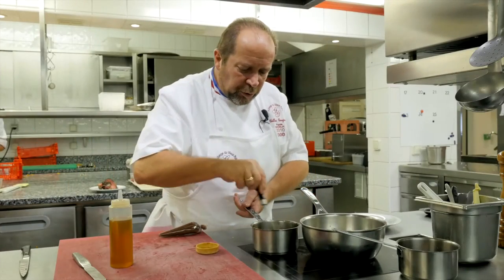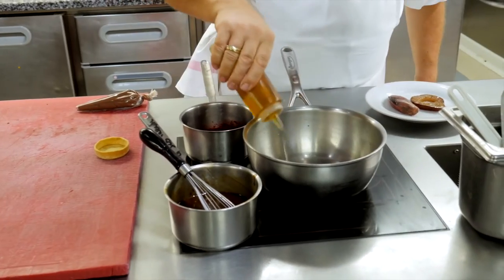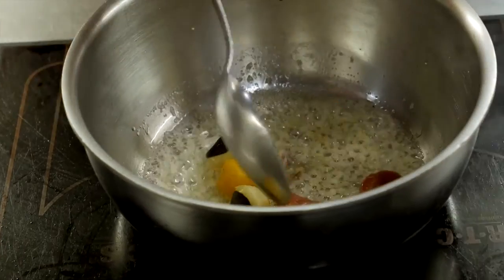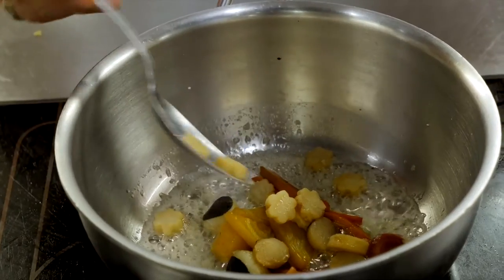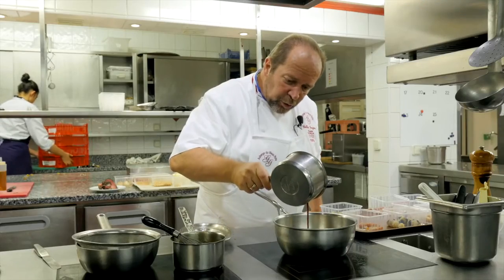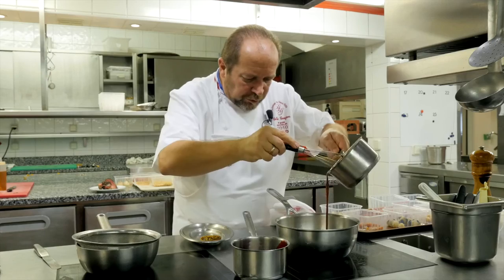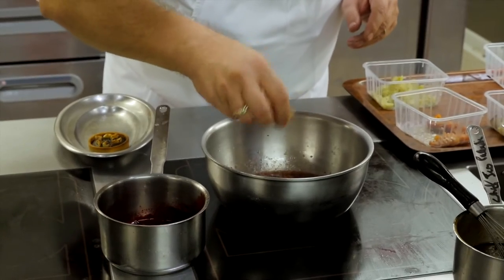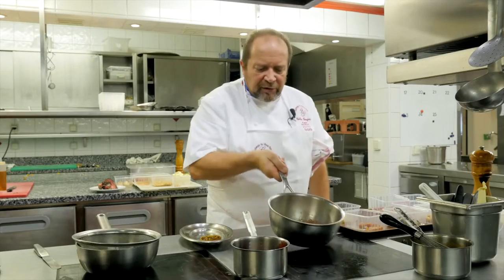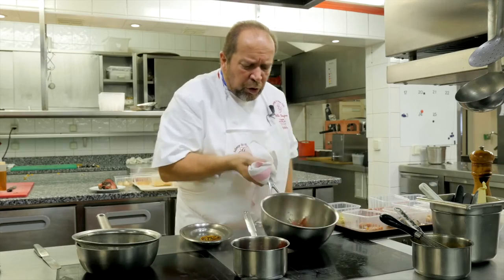Alors la sauce est réduite, elle est terminée. Notre petit jus de racines à la betterave. On va prendre un peu d'huile de noix, une pointe d'échalote ciselée. Donc toutes nos racines — on fait bien chauffer. Là, on y met une pointe de ce jus de racines monté au beurre, et la sauce de la palombe qu'on a faite tout à l'heure. Et maintenant, on y met les morceaux de main de Bouddha qu'on a juste blanchis. La main de Bouddha nous amène une très légère pointe d'acidité, mais surtout un parfum d'agrume qui va donner beaucoup de longueur.